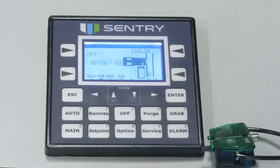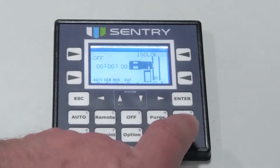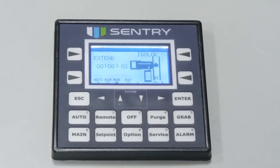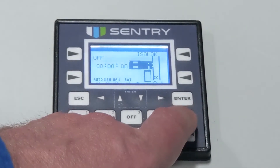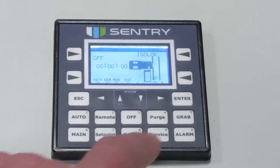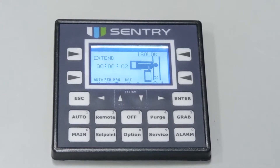A momentary closure of the remote contact results in a single sample being taken. Finally, grab sample — by pressing the grab key, you will be taking a grab sample. This can be taken at any time the sampler is not actively sampling. The current state of the sampler will be displayed on the main screen. In auto mode, when the grab sample is complete, the cycle timer resumes counting from the point at which it was interrupted. If you take a grab sample during remote mode, the cycle timer resumes counting from the point at which it was interrupted, or waits for the next momentary closure of remote contact input.